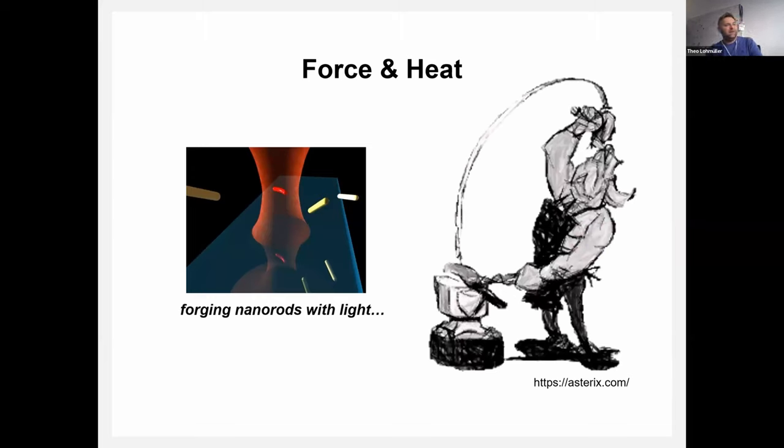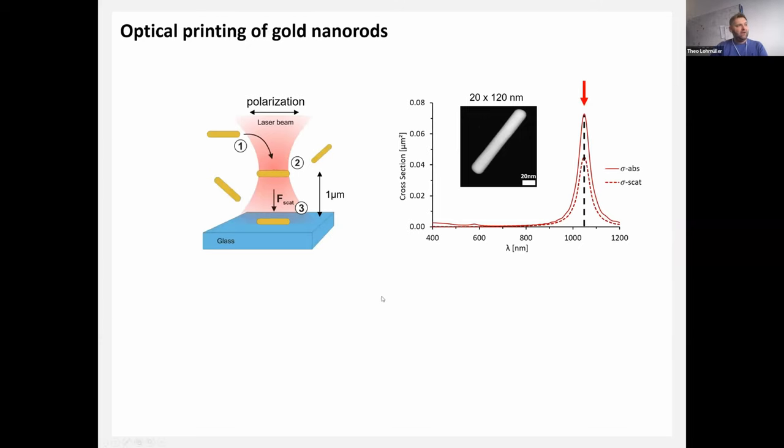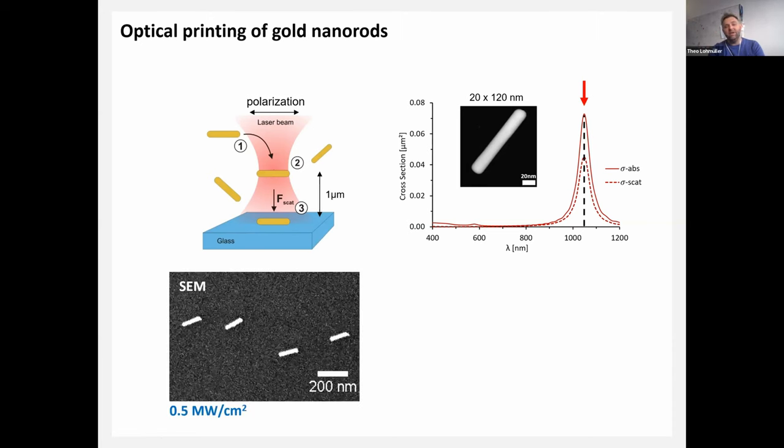The general idea is that we have force and heat — it's a bit like being a blacksmith. With the laser beam we apply force and heat in a controlled way to control the outcome of the shaping process. In our setup, we focus red laser light exactly at the plasma resonance frequency on nanorods in aqueous solution, approximately one micrometer above the surface. We expect strong scattering forces and alignment of particles along the polarization of the laser beam, and indeed this is what we find.